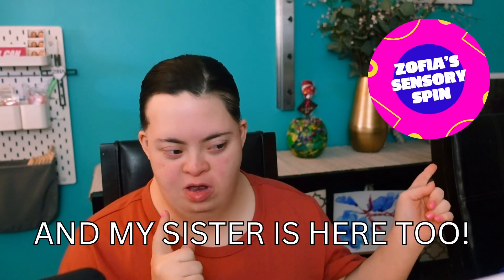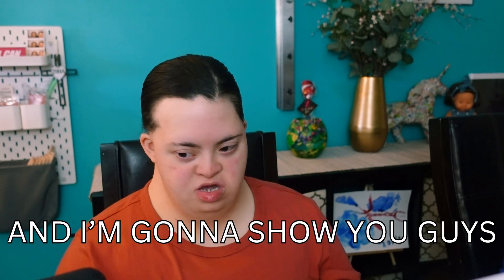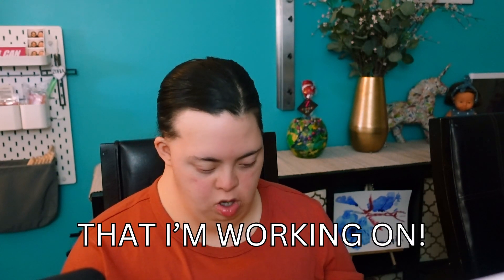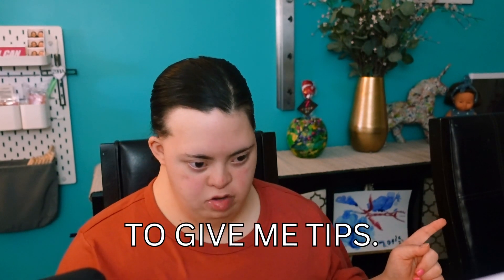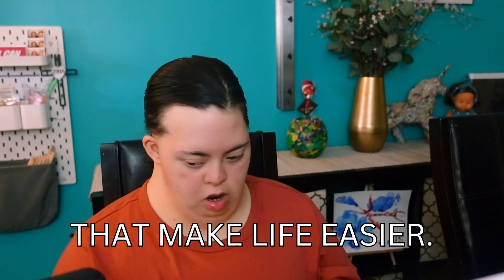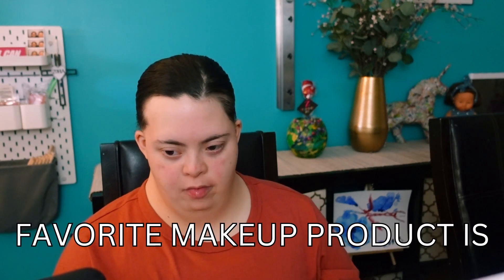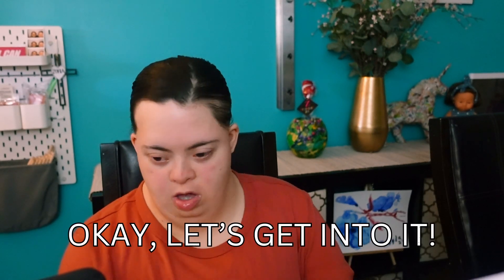Hi guys, I'm Sophia and my sister is here too. Hi guys! I'm ready to go out and I'm going to show you guys my cup of tea that I'm working on with my sister here. I have all these awesome products to show you. I'm going to use them. Let me know what your favorite computer is in the comments. Okay, let me just start.